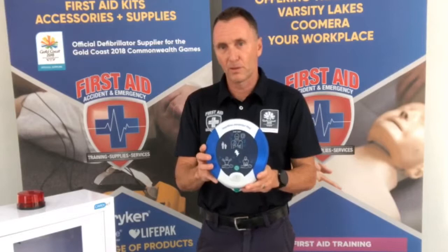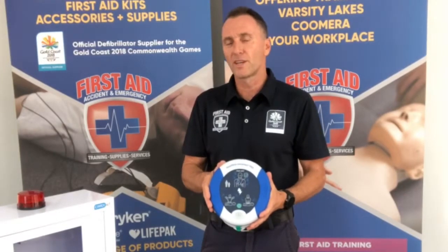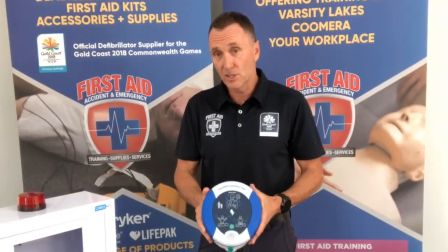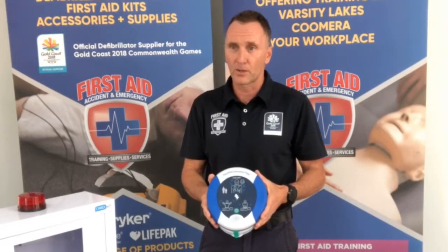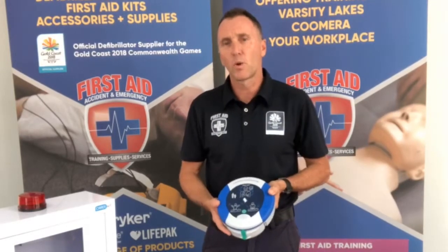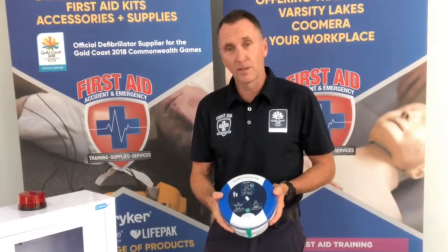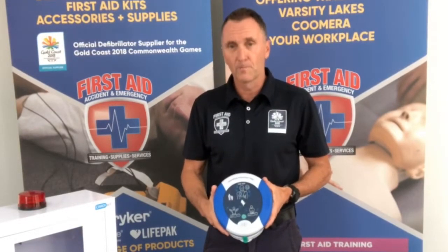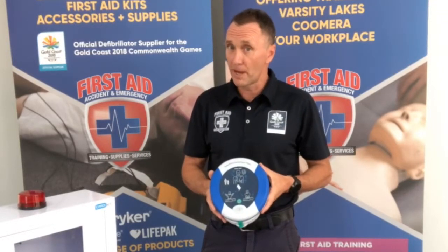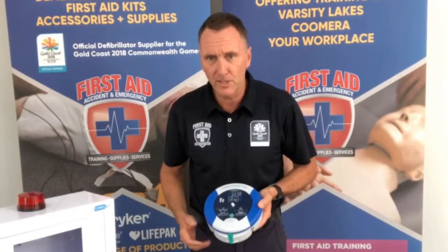We have the HeartSign 360P defibrillator. The first thing you notice is the size of it — on average it's 56% smaller than any other defibrillator on the market, making it very easy to transport and move around in a hurry. It weighs in at just 1.1 kilos, so it packs a great punch. Being the lightest defibrillator on the market, it's also one of the most durable and rugged, with an IP rating of 56 — meaning it's ideal for use outside or inside, and in wet areas like marine, parks, or sporting fields, as well as general workplaces. When you turn this defibrillator on, it is very loud, so let's have a listen.